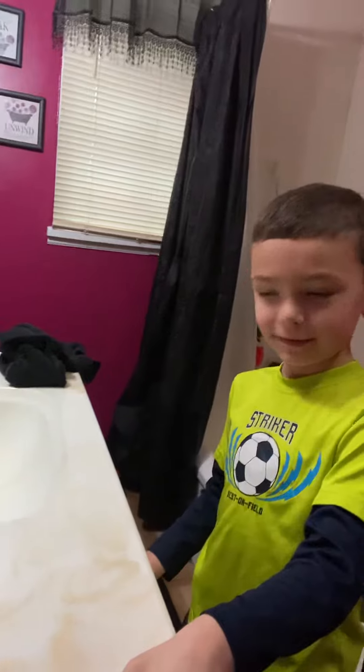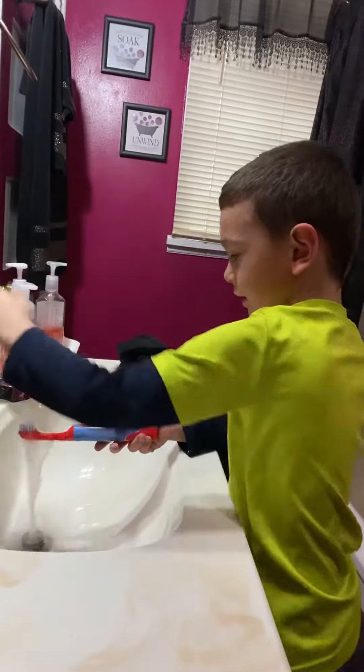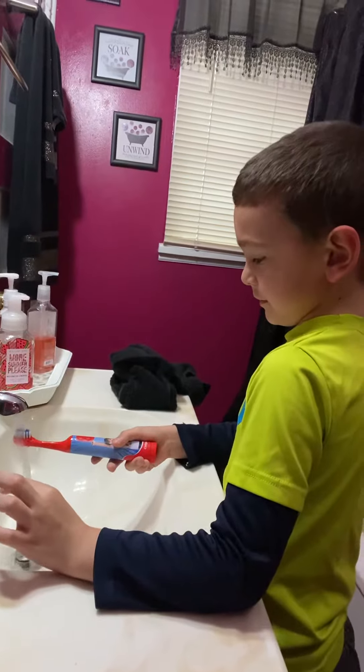So Noah, what's the first thing you do when you brush your teeth? I wash my toothbrush. You wash your toothbrush? Okay, show me. What do you grab first? A toothbrush. Turn the water on and then you wet it.